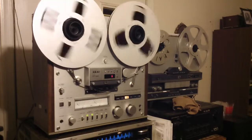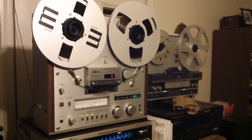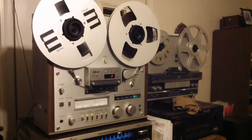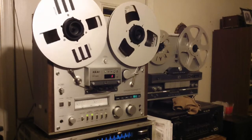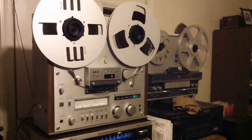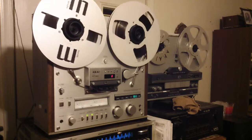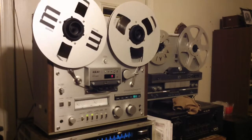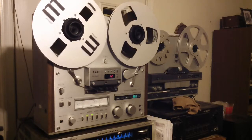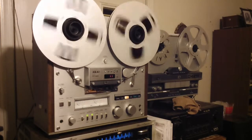This is the auto-repeat. That's what we just recorded. Testing 1-2. This is the test. Left channel. Right channel. Testing 1-2-3. And there's the auto-repeat again.